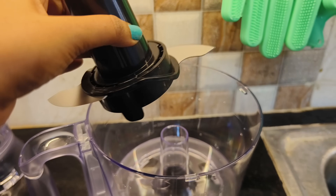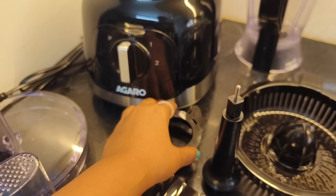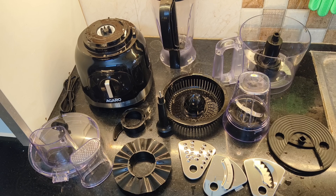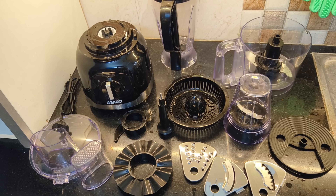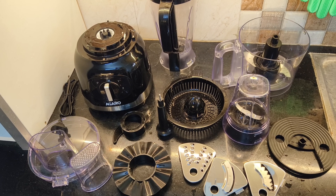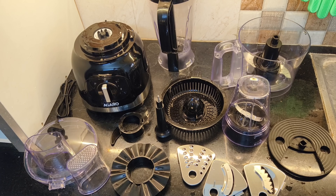It is very easy to grind — we have to cut the vegetables and we have to do shredding, grinding, slicing, blending, cutting, whisking, chopping, kneading, citrus juice — all types of kitchen works. We have to do the blades with stainless steel, so super sharp.